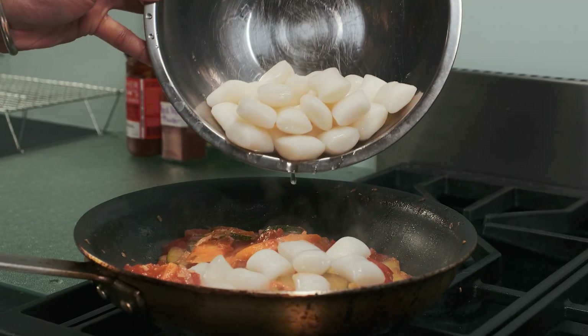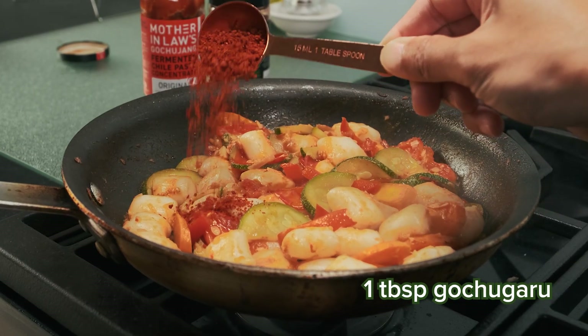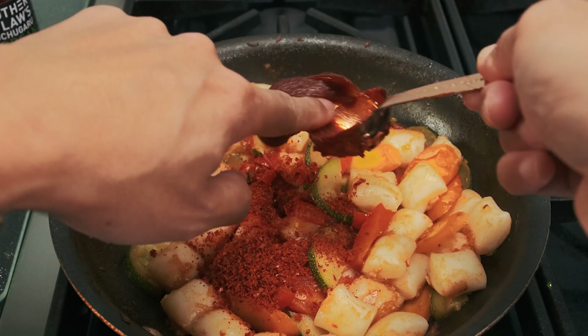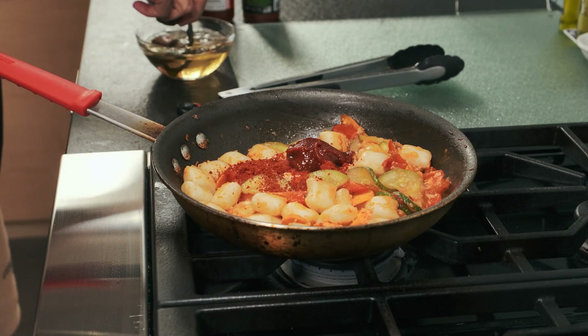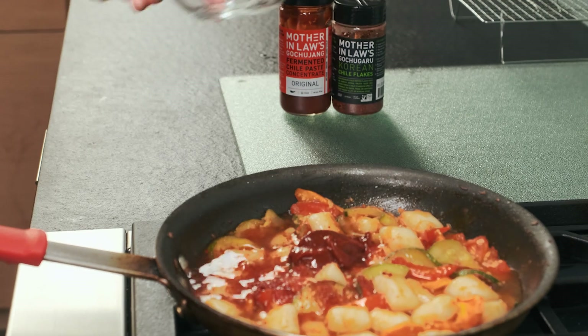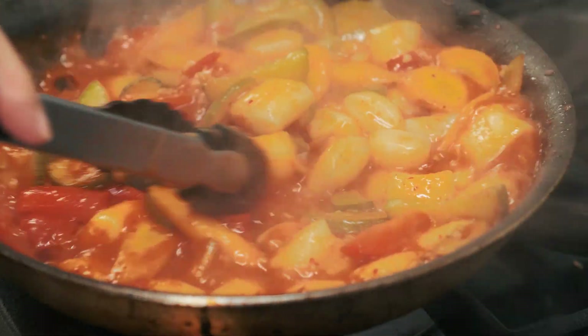Then we'll get those pockets of rice cake into the pan and toss really well. Add in some gochugaru chili flakes and a tablespoon of gochujang paste. Remove the dried mushrooms and kombu and get that mushroom broth ready to add. Let this all simmer for about five to seven minutes or until the double ghee softens up.